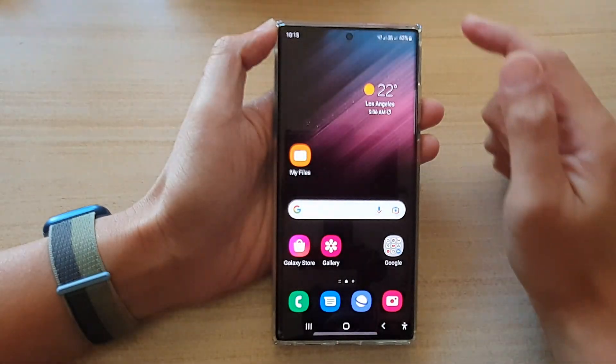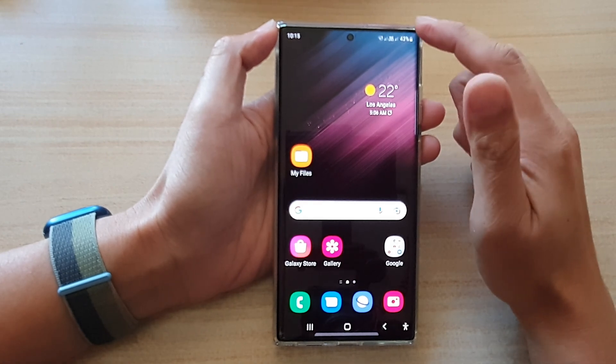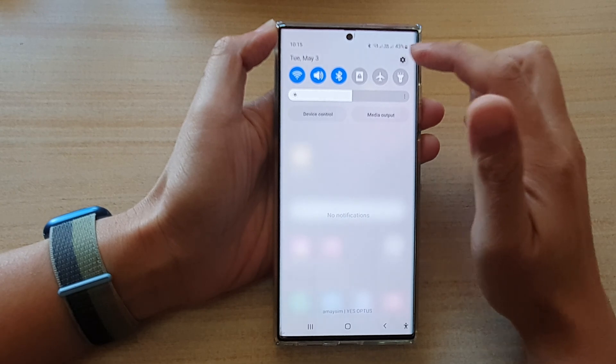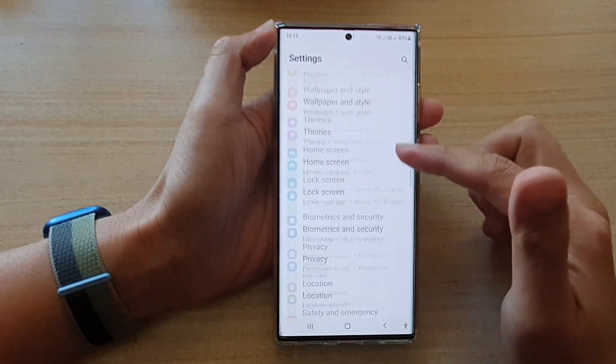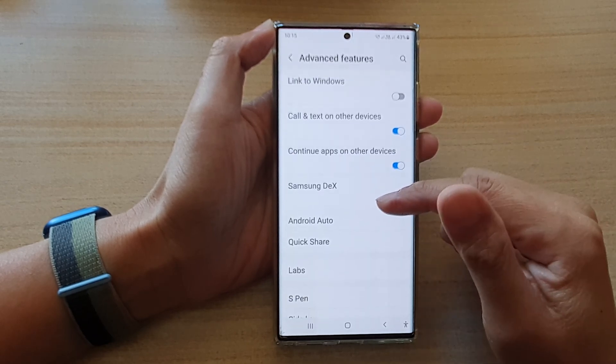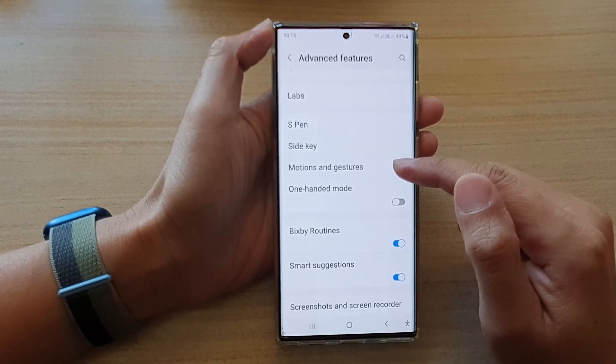First tap on the home button to go back to the home screen, and from the home screen swipe down at the top and tap on the settings icon. In settings go down and tap on advanced features. Next go down and tap on motions and gestures.